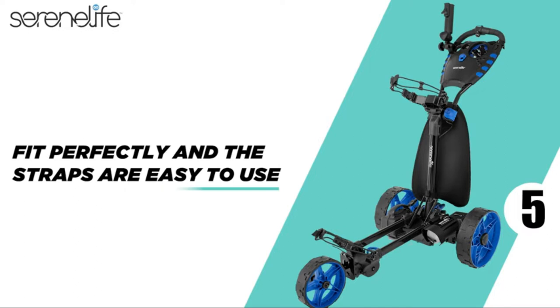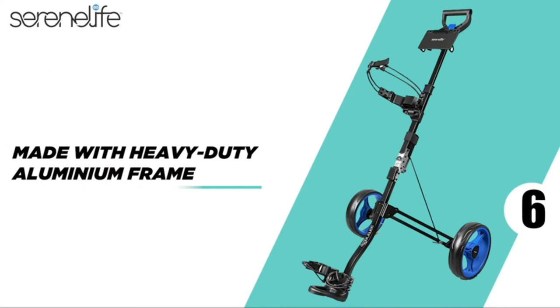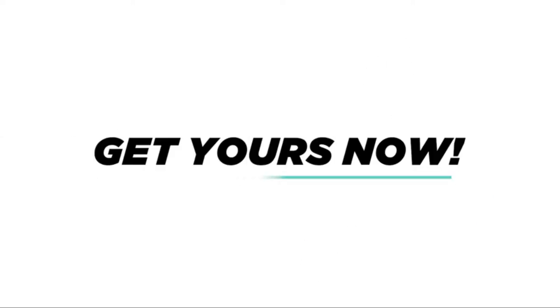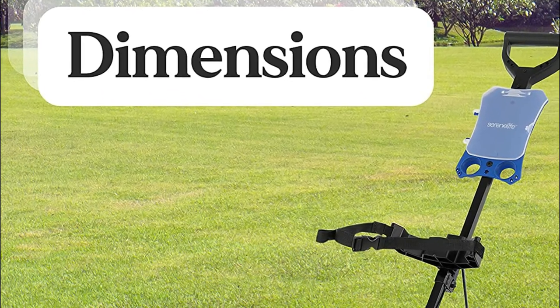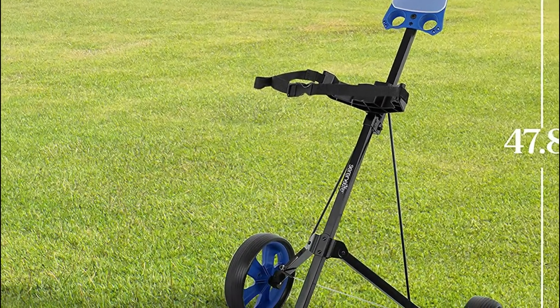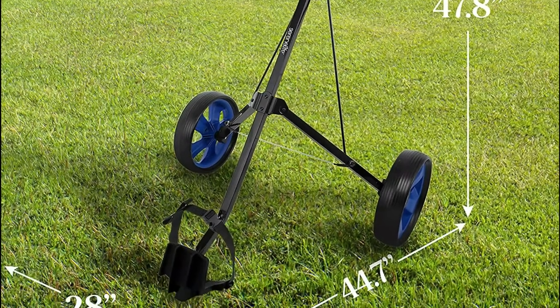It also includes a scorecard holder. The Serenelife Golf Cart comes with two ball-bearing wheels that offer stability and mobility on the course. They also provide the ability to grip all kinds of terrain to ensure an easy roll. The rear wheels measure 9.5 inches. The lightweight push cart features the most comfortable and ergonomic grip on the handle, with an ergonomically designed handle suitable for left- and right-handed golfers.